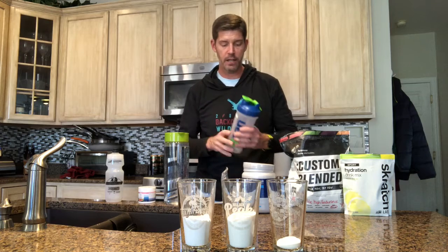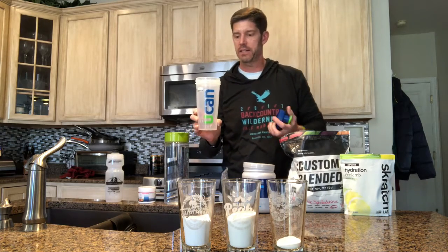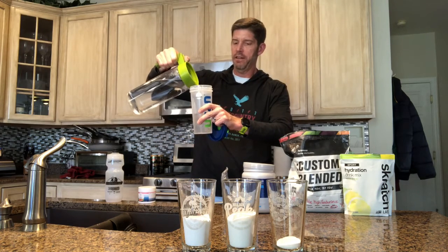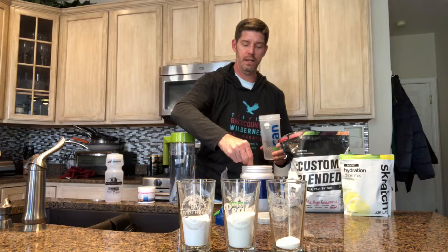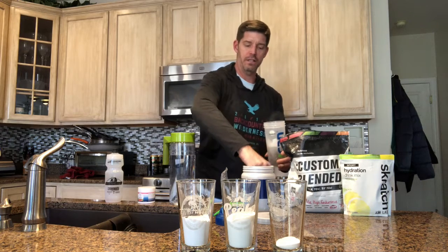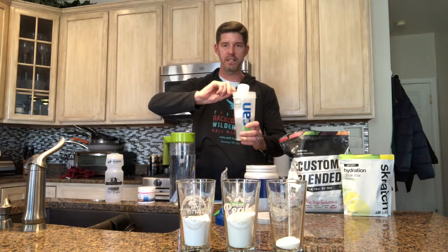These are two things I really highly recommend that you have if you order some UCAN. Get yourself one of these shaker bottles — these are great. You can use a shaker bottle, put it in there, and then pour. What I recommend is pouring at least eight ounces of water in first. Once you have the shaker bottle half full with about eight to ten ounces of water, put in two scoops for a 16 to 20 ounce serving. You can see with this I just plopped it in and there was some overspray.